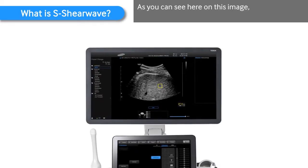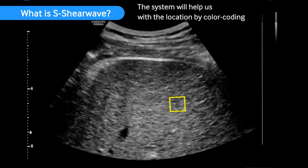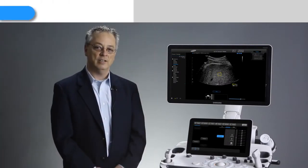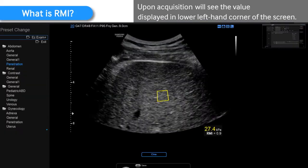As you can see here on this image, there's an ROI that's placed in the center. The system will help us with the location by color coding on whether or not it's a good location. Upon acquisition, we'll see the value displayed in the lower left-hand corner of the screen.